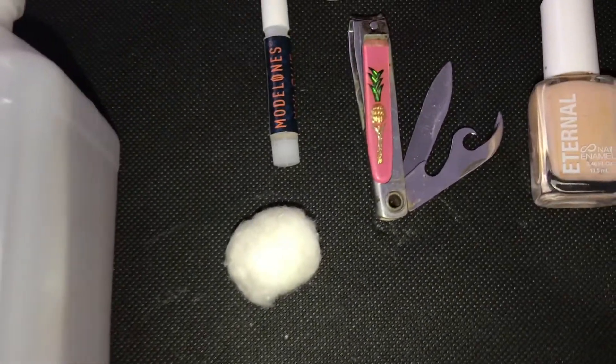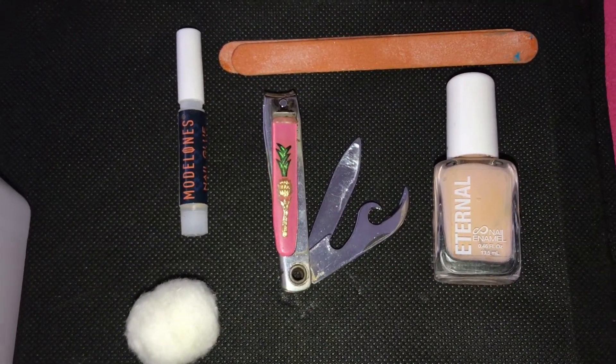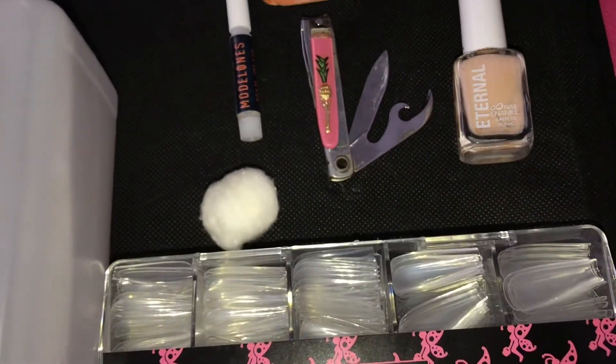These are the materials that you're going to be needing: you're going to need nail glue, a nail filer, nail clippers, nail polish, a cotton ball, and 91% alcohol to prep your nail before you put on the false nails.